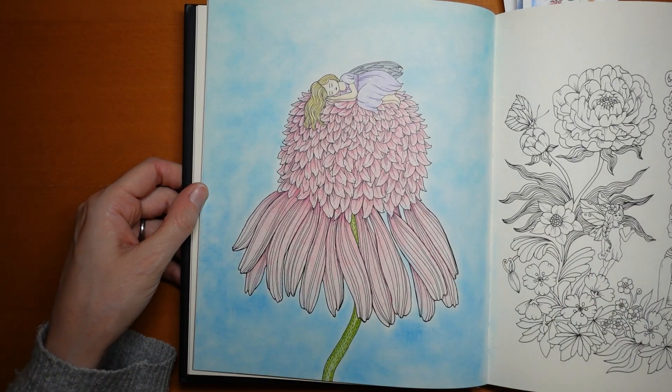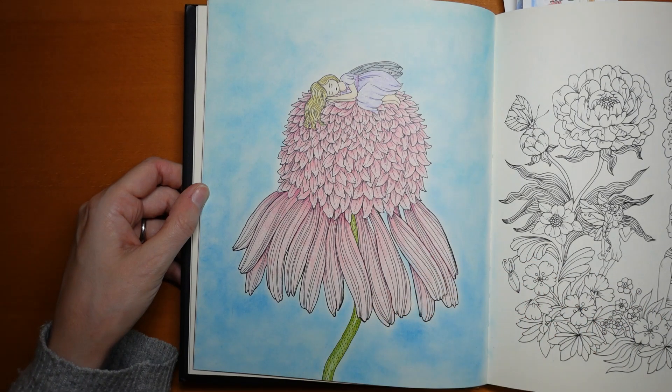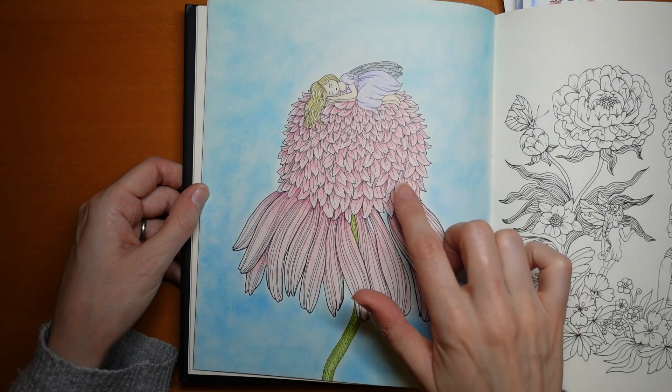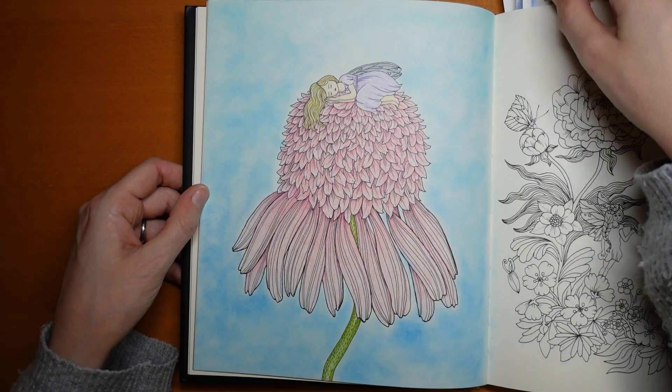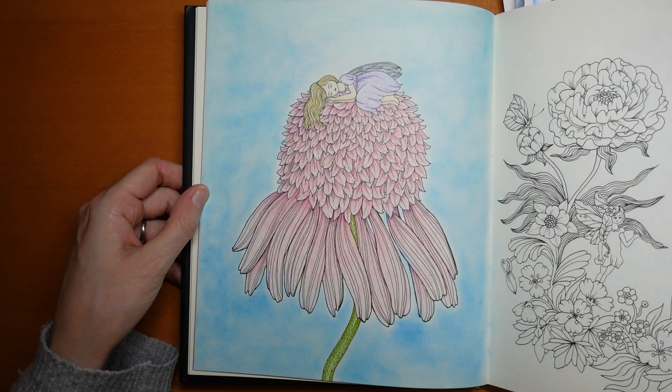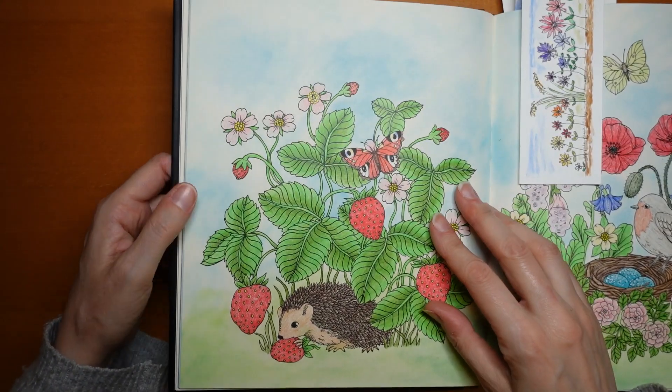Now this one I wasn't that pleased with how it came out in the end. I've seen this page done really, really well. I just put blue pastel on top of the petals but the 3D effect isn't working — it's just not how I'd hoped. However, I have got her compilation book and it's got this page in, so I'm looking forward to doing it again at some point when I'm in the right mood.